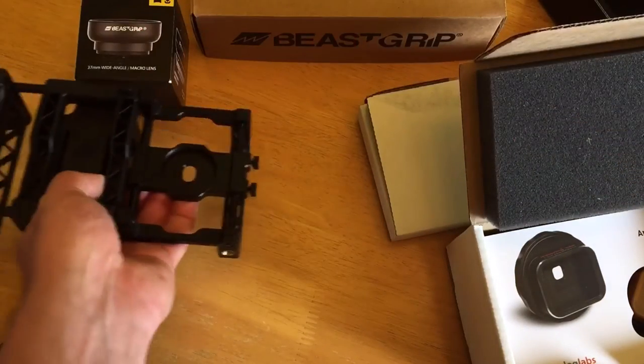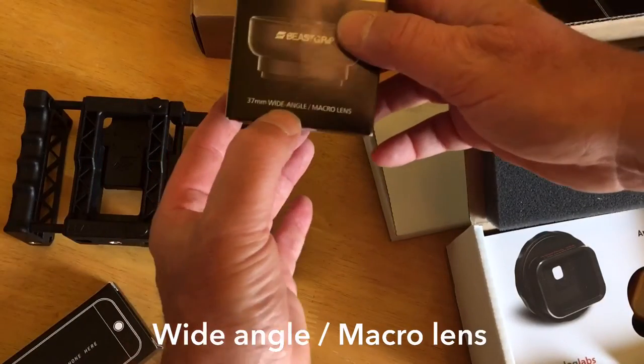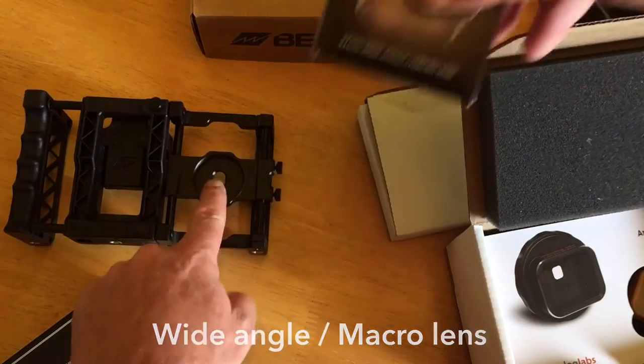One of the lenses I want to test is a Beast Grip 37 millimeter lens. This is a wide angle and macro — it's a two-piece lens, and that goes right onto the Beast Grip.